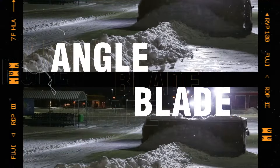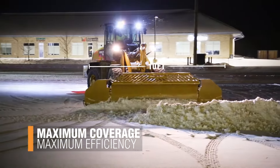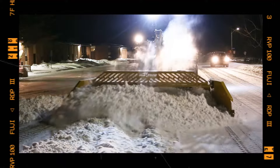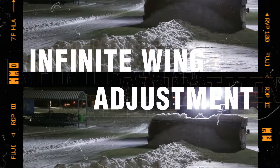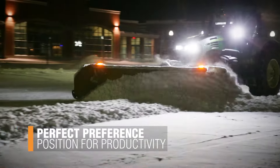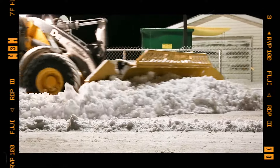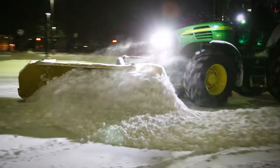Angle Blade: Extend the wings straight out the side, increasing your maximum width from 5 to 10 feet, increasing efficiency with every pass. Infinite Wing Adjustment: The wings can be stopped in any position, allowing the perfect adjustment for any clearing scenario. Adjust your wing angles to cut and glide through the heaviest of snowfalls, strategically moving snow.